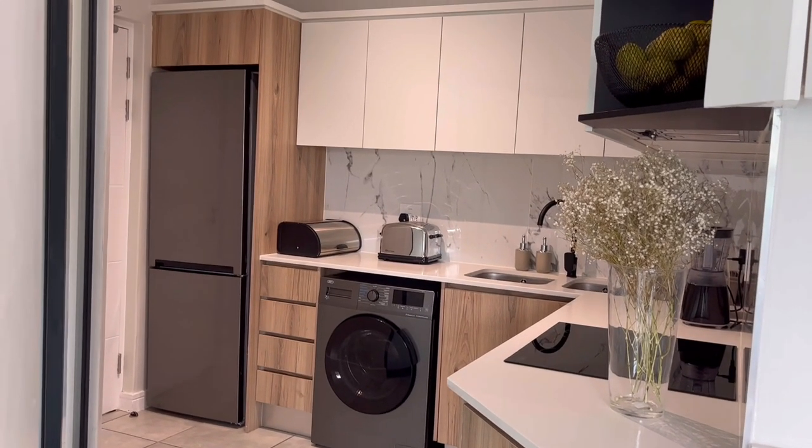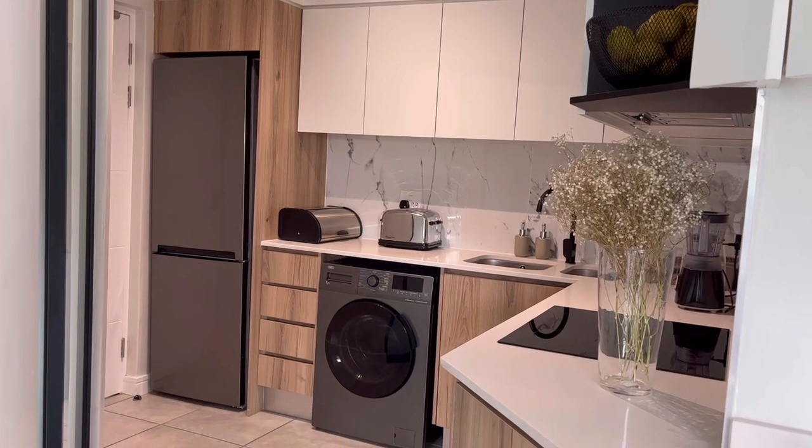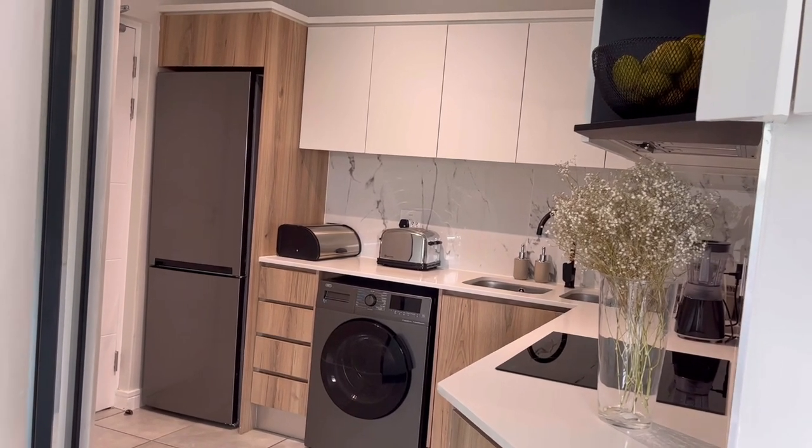Hi guys, welcome back to my YouTube channel. Thank you so much for tuning in again today, I really appreciate it. In today's video I will be showing you guys a little kitchen update — just what I got and how I rearranged stuff — and you guys will let me know how it looks.